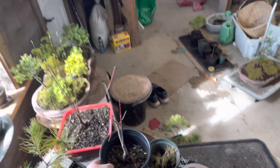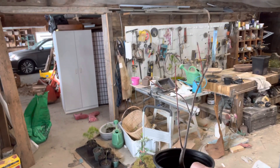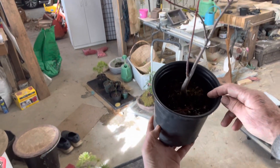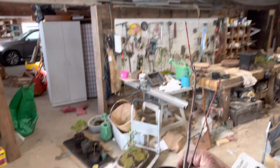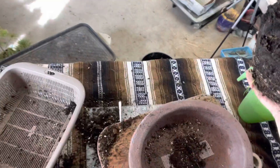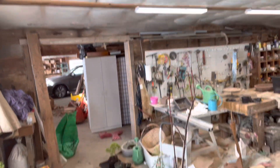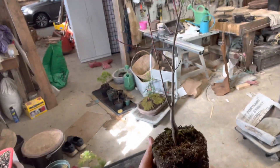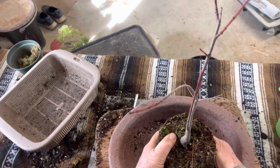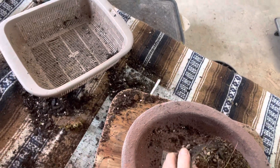So this is a local wild maple. They get a beautiful taper in the trunk, and I've had really good success with these selling them. Every Canadian should have a maple tree in their collection.